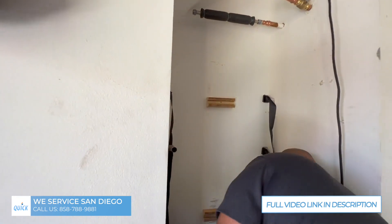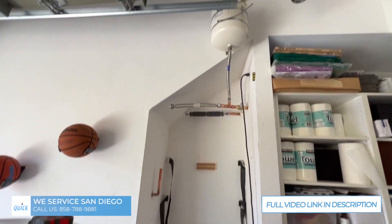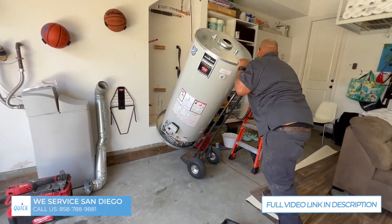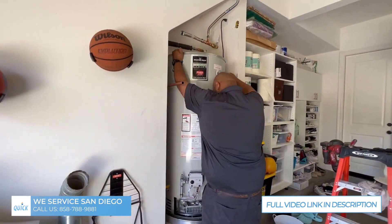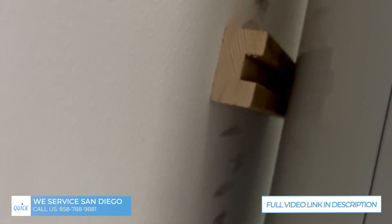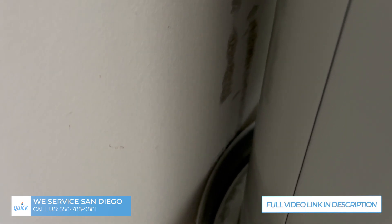We gotta put these fire blocks on the wall to keep the water heater just off the wall. We've pretty much got this whole thing gutted and everything is brand new — that's how you get a massive water heater into a cavity like that. See, it's gonna bump up against there and keep the water heater in the pan perfectly. If you don't do that and it leaks from the top, it's gonna flood the whole cavity.